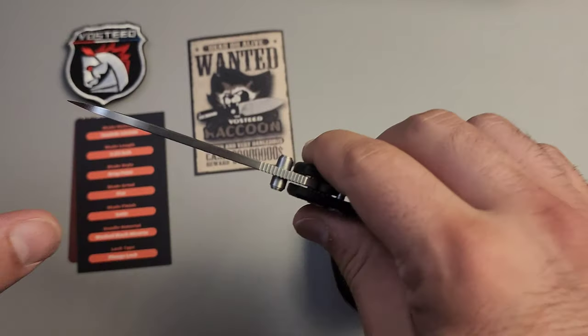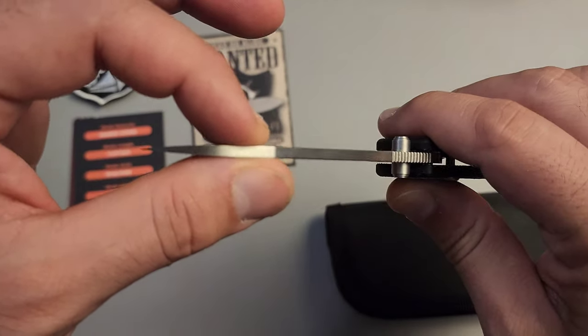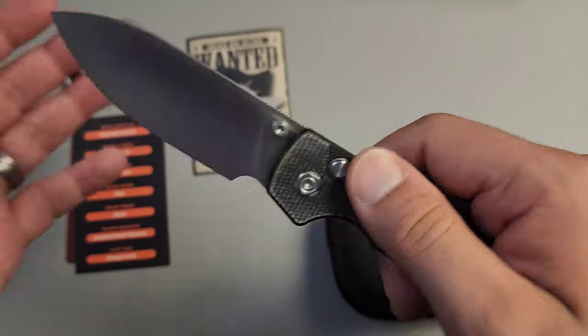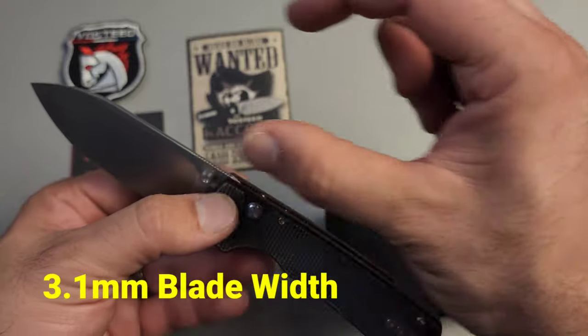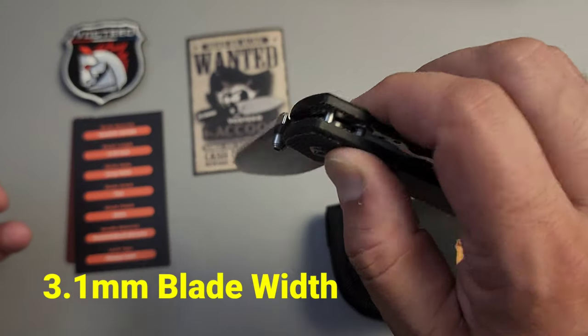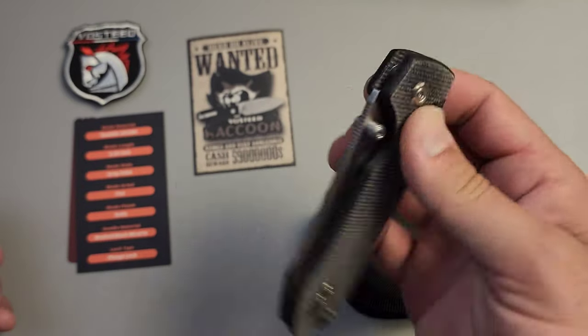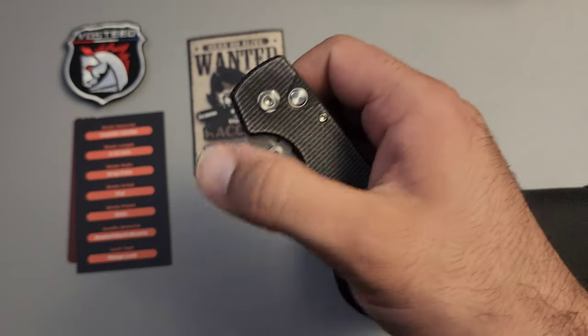Interestingly enough, this is a very stout blade — look at how thick it is back here. I'm actually going to have to look up the blade thickness and I'll put it here if I have that information. But I'm really impressed with how slicey it is, and I think that has to do with the height of the blade itself.